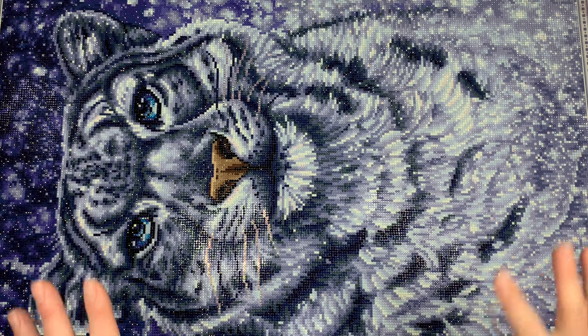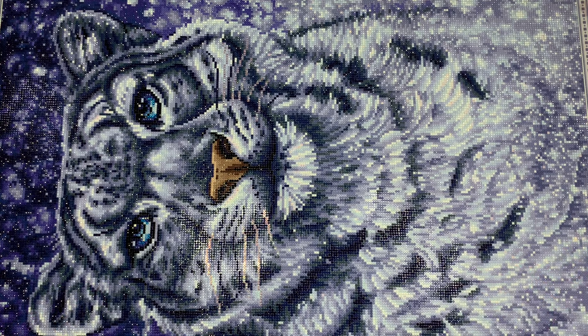I'll go ahead and pop up a full-length image so you can see it from a distance. The detail that Diamond Art Club was able to get is just beautiful. I really enjoyed working on this painting. I will say I didn't love the poured glue — I thought there could have been more of it. I think Diamond Art Club is sometimes a little stingy on the poured glue.